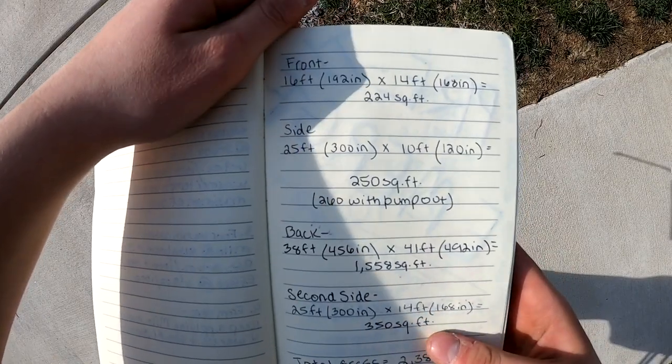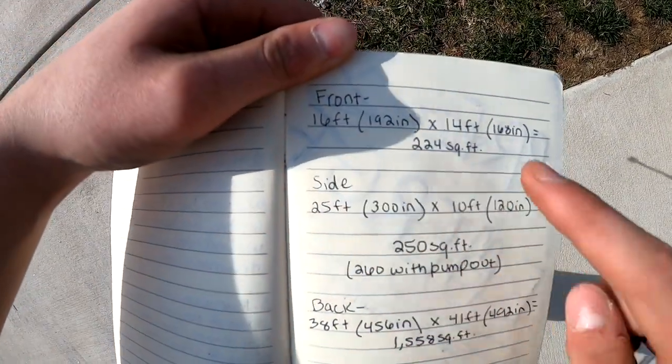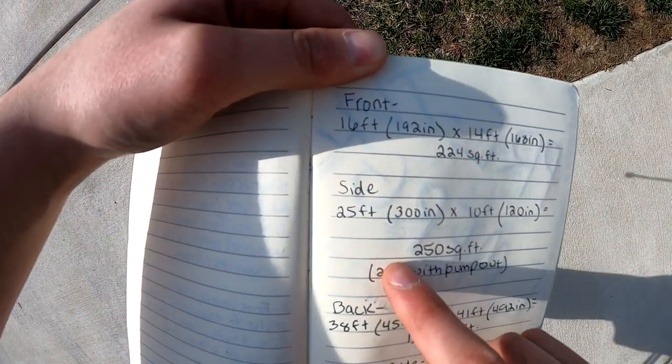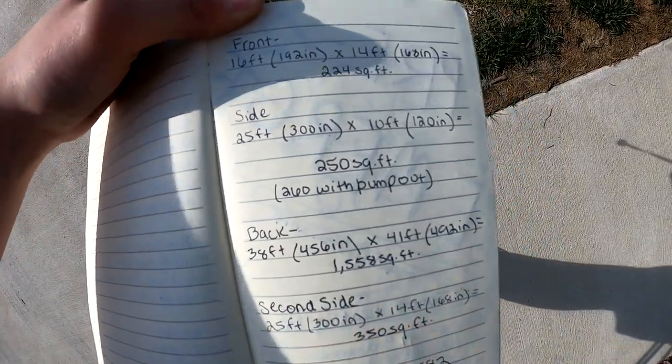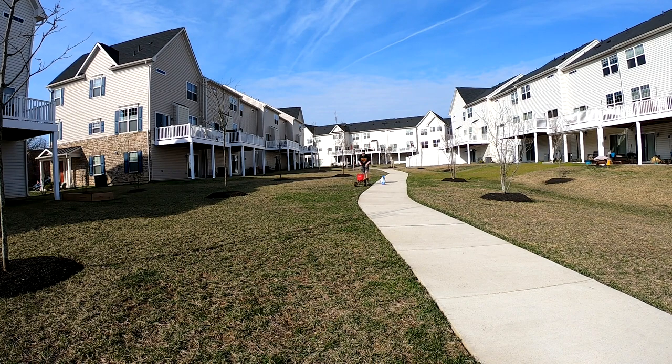I wanted to stop quickly and refer back to our measurements of the lawn. I just did the front yard, which was 224 square feet. I'm about to go ahead and do the side and the second side, which would be a total of about 1,000 square feet.